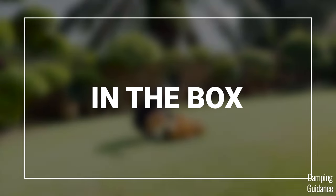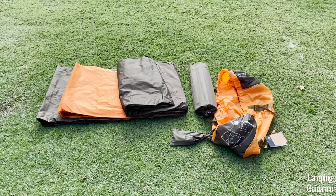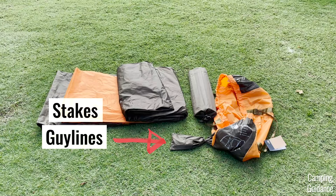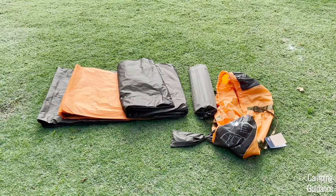Here's me unboxing the North Face Wawona and here's everything I found in the box: the tent body, the orange rainfly, the poles in a separate carry bag, the stakes, guy lines and instructions in another smaller carry bag, and finally the bigger carry bag that I took everything out of.